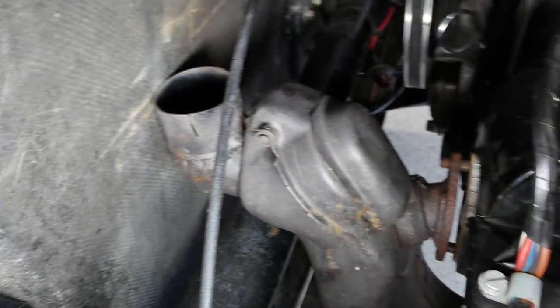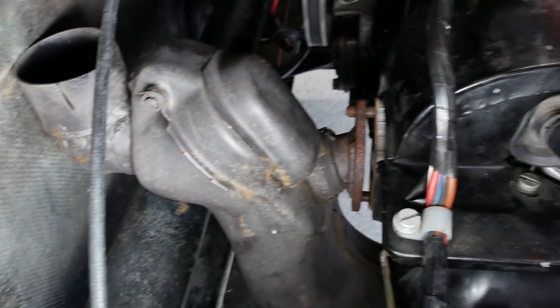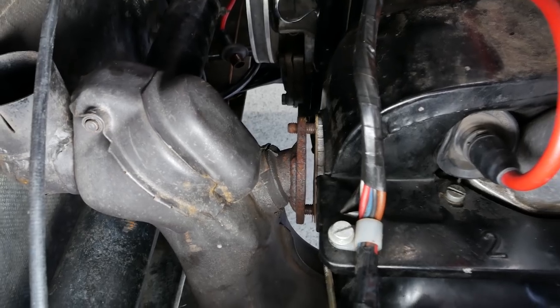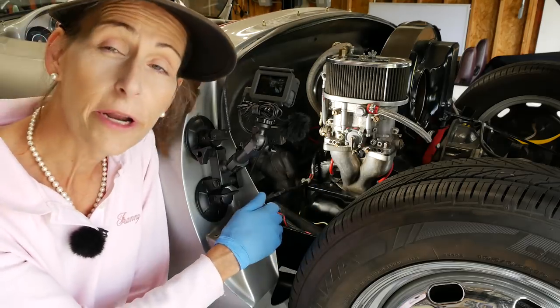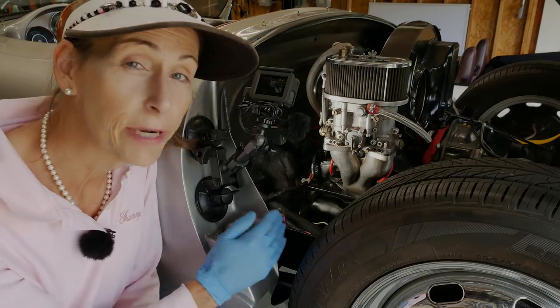We can see our interference problem here — the top of that horn is right up against the firewall and we are not off the studs with that flange. So this is going to be a little bit interesting. I'm going to get started pulling this head off of this side. We'll start with the carburetor again and work our way down through the tin and everything else.